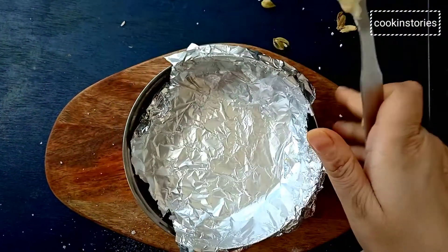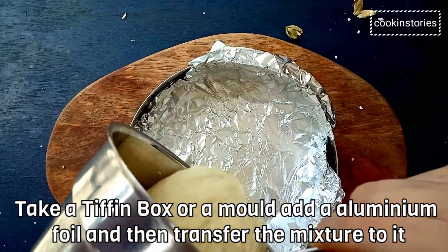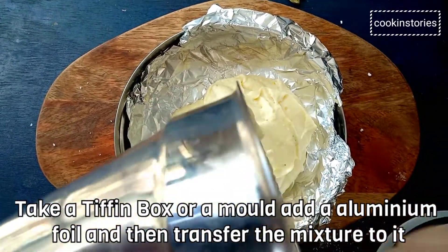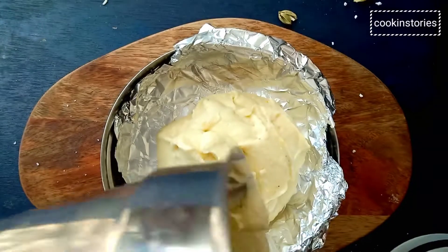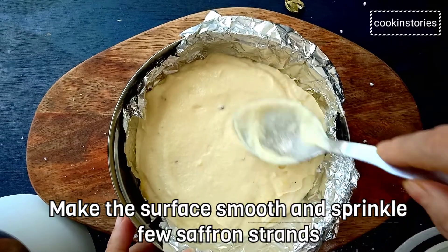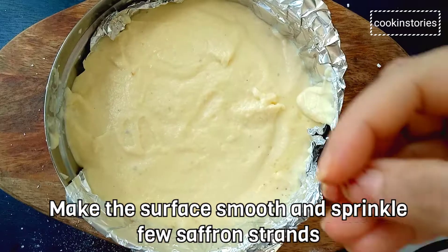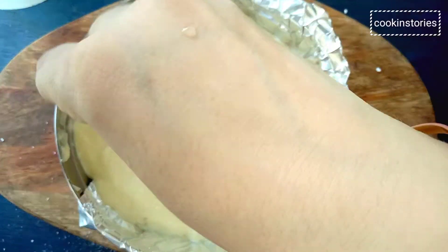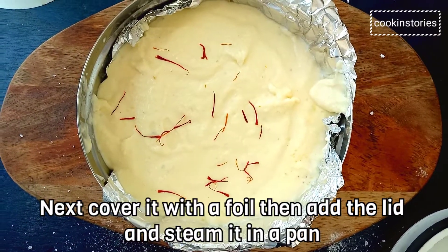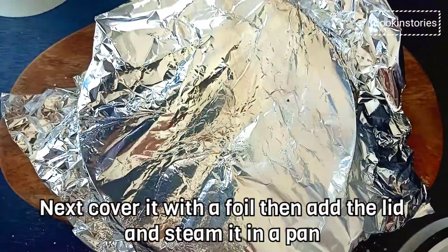Next, take our tiffin box and line it with aluminium foil. Then slowly transfer the chenna mixture into it and smooth the top with a spatula or spoon. You can garnish with some saffron strands or chopped pistachio over it. Now seal the tiffin box with aluminium foil and then cover the lid.